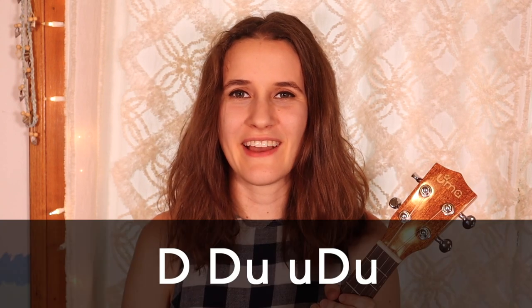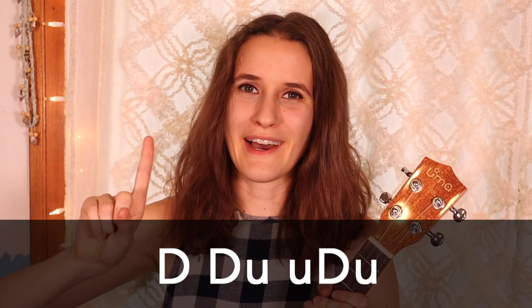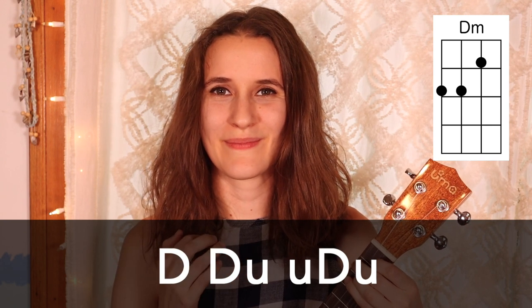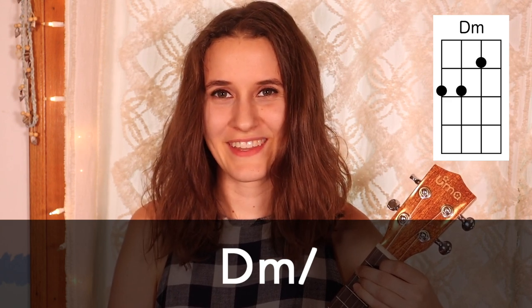For the strumming pattern, we're going to be using down, down, up, up, down, up. That's going to happen one time on each chord. Then if you ever see slashes next to the chord, that means we're going to strum one time and then hold for 4 beats. So it would sound like: 1, 2, 3, 4. And that's everything with the strumming.